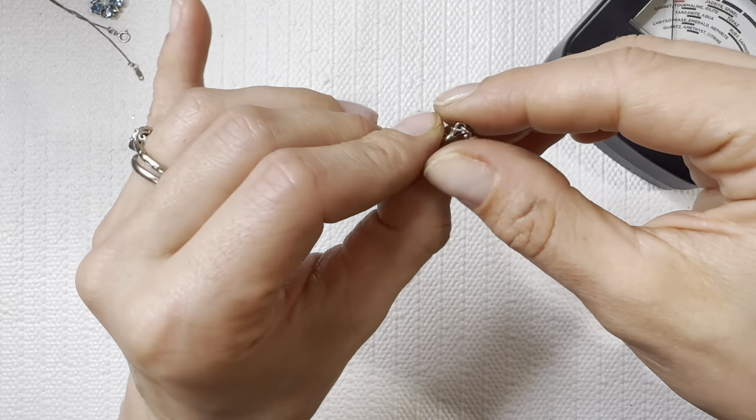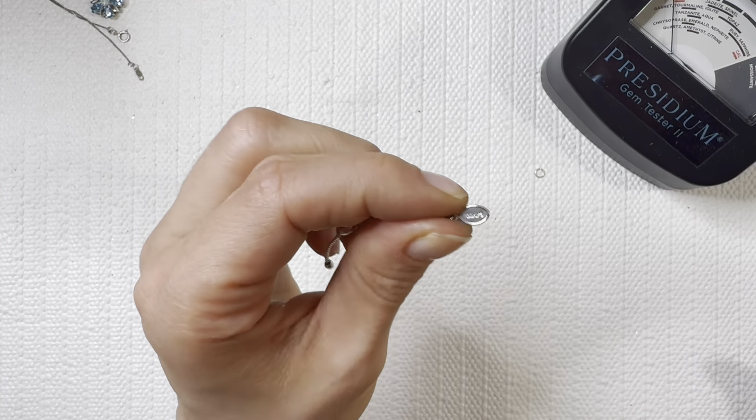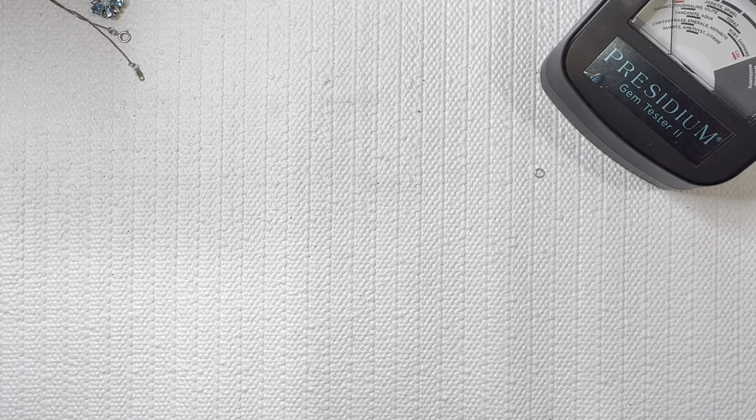And lastly we have a little bracelet — looks like almost small enough for my daughter. Another Avon piece. Really nice Avon pieces today!